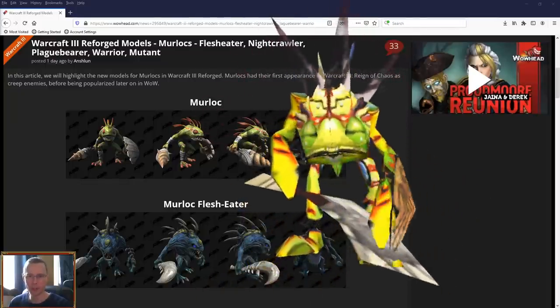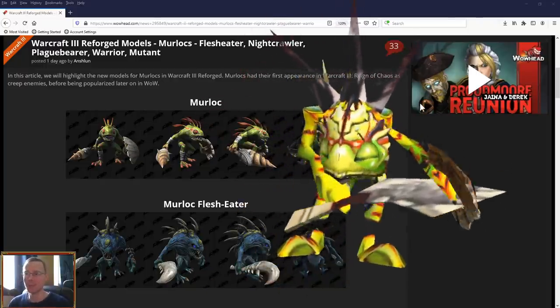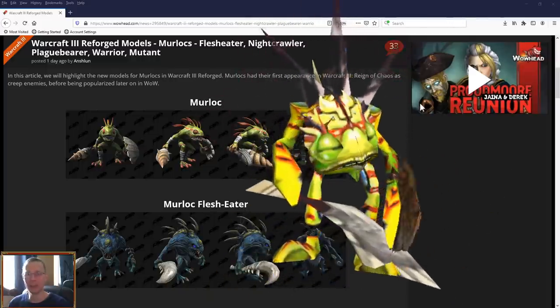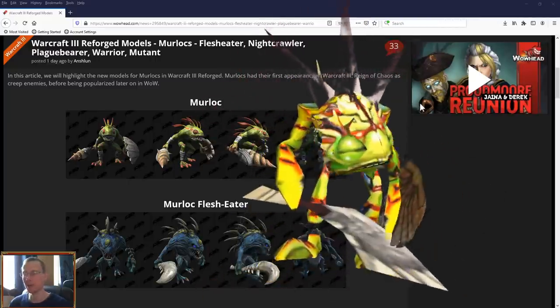So without further ado, let's just get straight into it. Hello, welcome to another Warcraft 3 Reforged video, this is Witty, welcome back. We're just going to be taking a look at some of the Reforged models that are more polished, thanks to Wowhead.